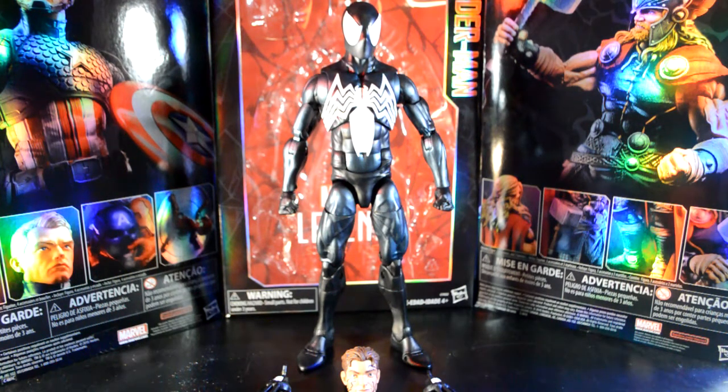I was able to get this at Target because I bought some pants and they didn't fit right, so I took them back and had a $40 credit and just spent the rest on this, getting the Spider-Man. Super excited to have him — I know I'm late to the game, late to the review, but I thought I'd do it while I open him.